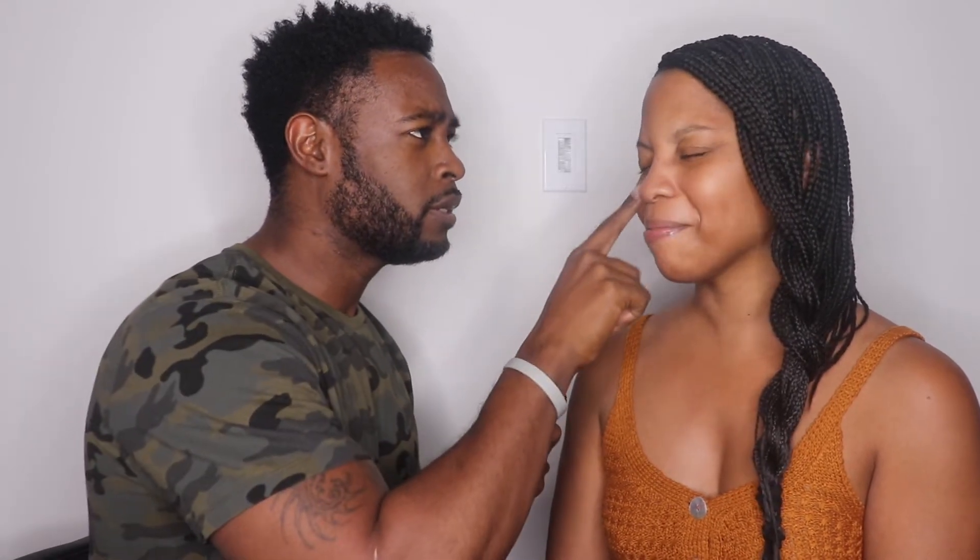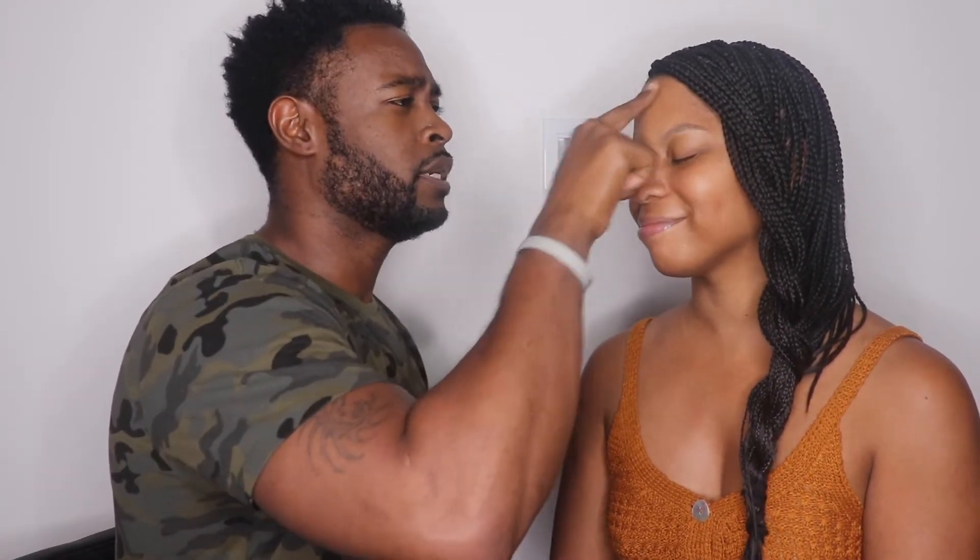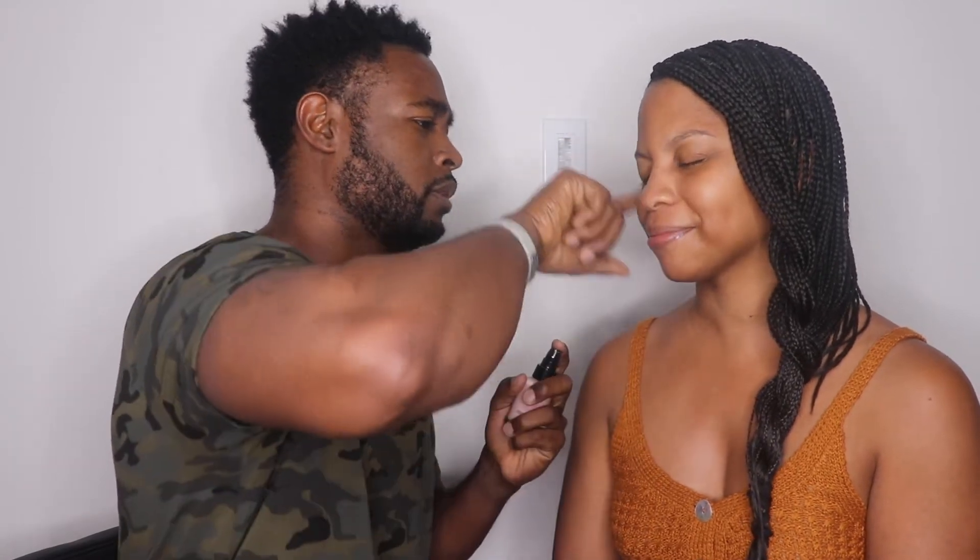Get the cheekbones too. For people who have dimples, you've got to get in the crevices of the dimple. Get the forehead — it's never too much. Get the lips too. Get it all rubbed in — boom boom boom. Got some on the lip. All right, that's the primer. So what do you want to do next? Let's do some foundation.